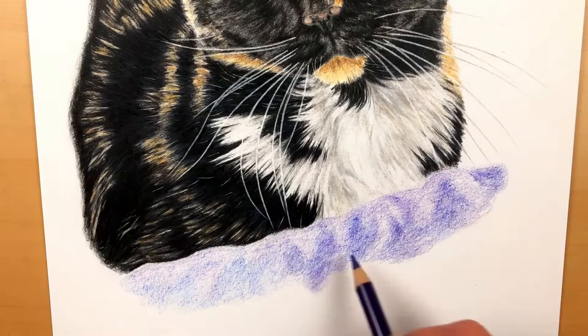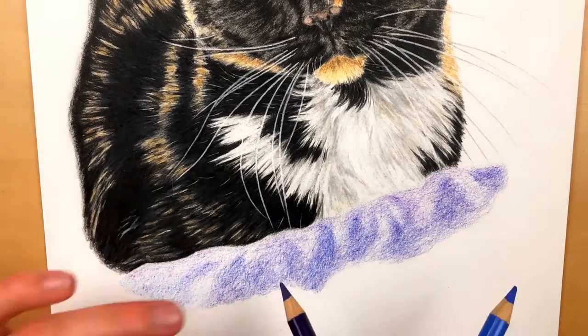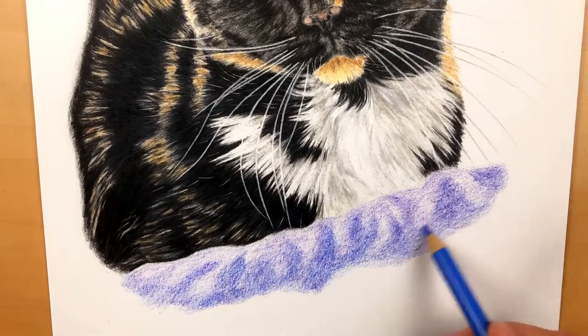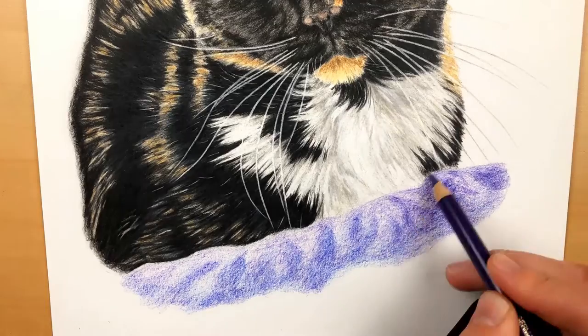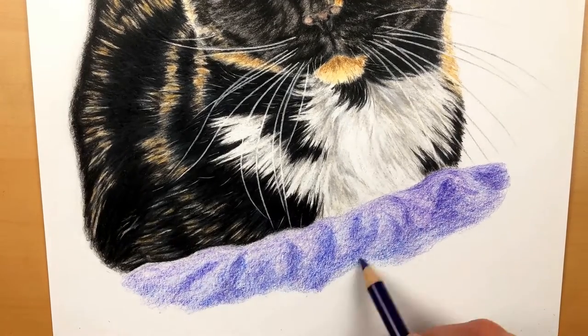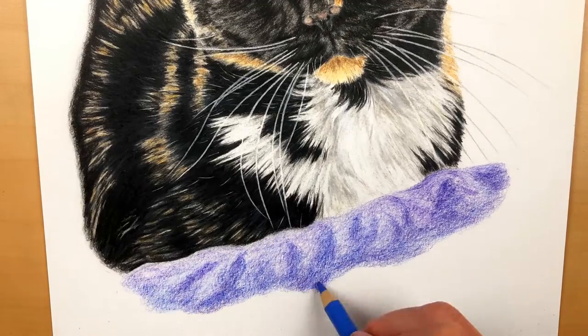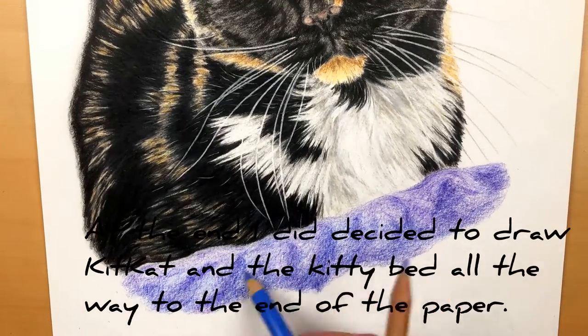When I'm drawing fabrics as opposed to fur or skin tones, I'll usually leave it unburnished. This unburnished look will actually give it a better texture of fabric than if I were doing a skin tone or fur, where I would go in with heavier pigments to create that burnished look.